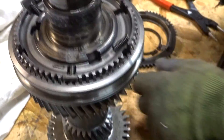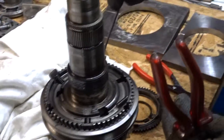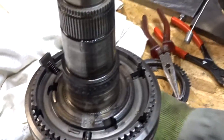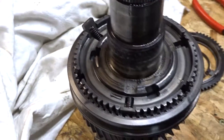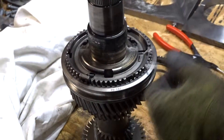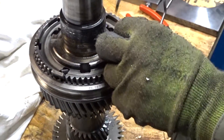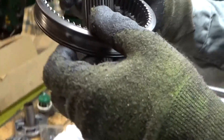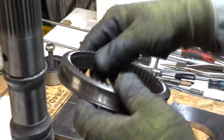Now remove the pressure piece, synchro ball and spring. Do not lose any of these parts. Inspect the synchronizer sleeve for any damage.